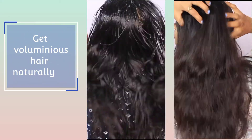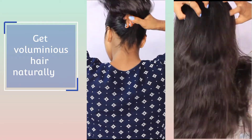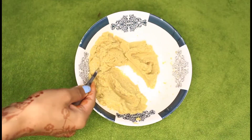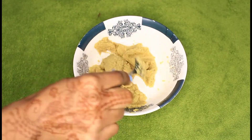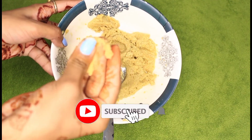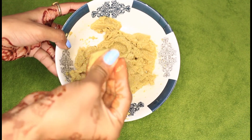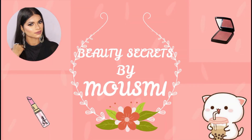Hi guys, welcome back to my channel, this is Mosme. Today I am going to share a quick DIY mask which is going to stop your hair problems. Before starting, if you are new to my channel, please subscribe and hit the bell icon below — it's totally free. Without further ado, let's quickly start with the video.